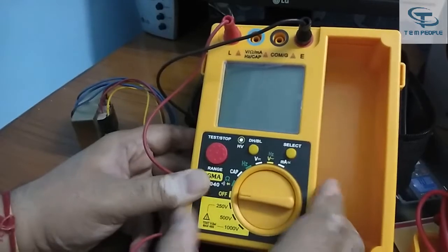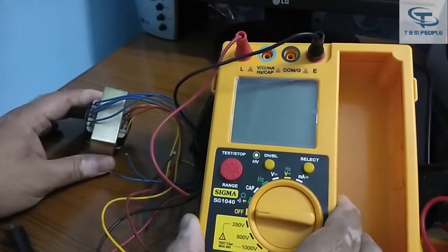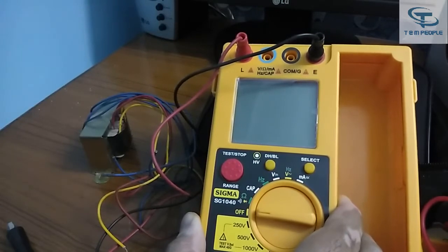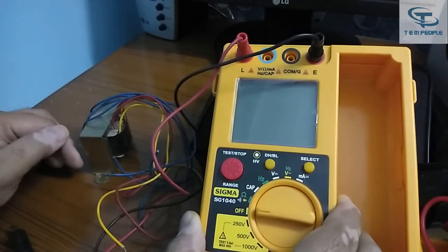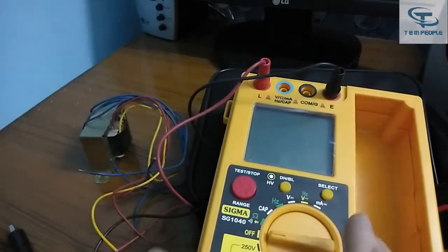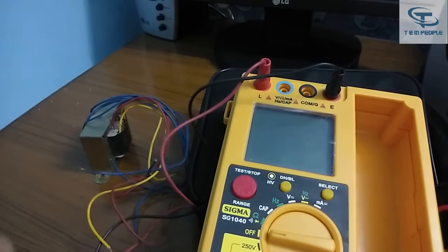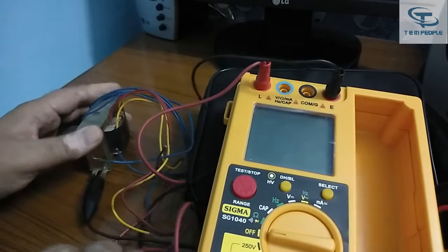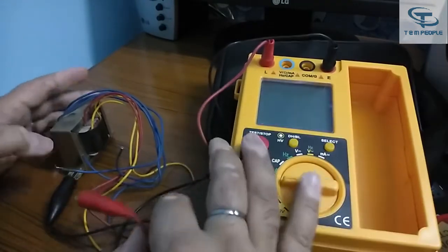Now I will demonstrate the insulation tester on this transformer and show you the results. I am using the crocodile lead set — one part connects to the body of the transformer and the other connects to the primary winding terminals.